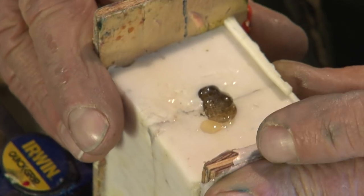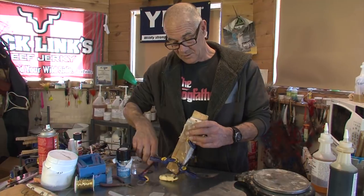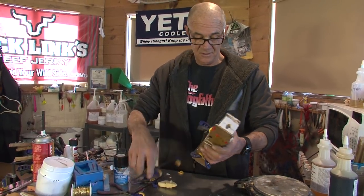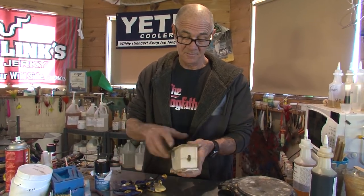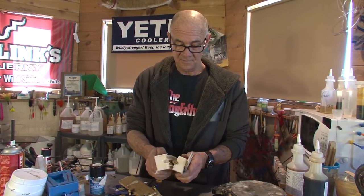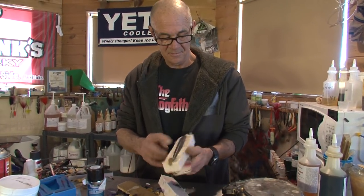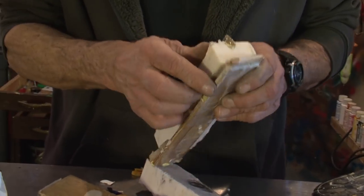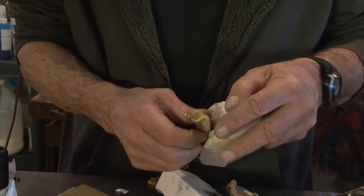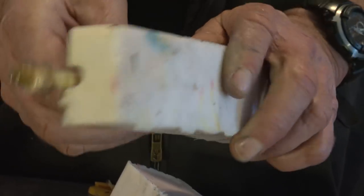The foam sets up in just a few minutes, so let's see if we had enough foam to fill this out. It feels bulgy — that's a good sign. The back turned out black, that's good. I'll take my Dremel tool and just clean this part off.